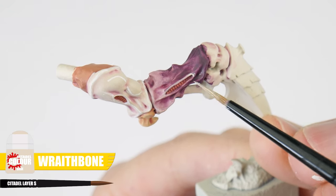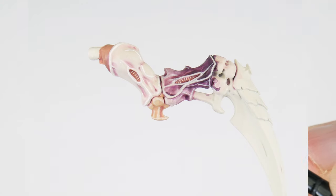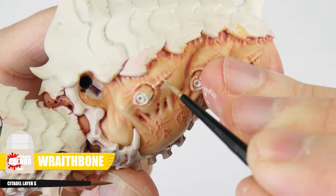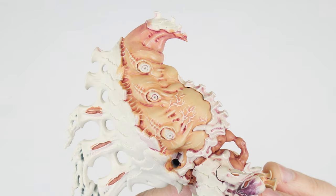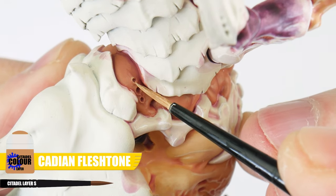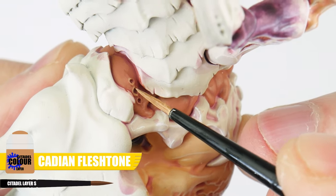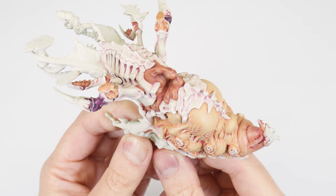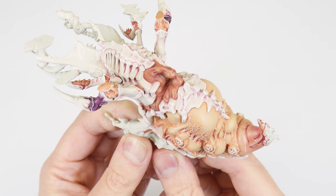To highlight where we darkened the limbs, we can use our Wraithbone, which helps bring everything together. Wraithbone is also used to highlight the abdomen instead of White Scar, as this could be too much for the more fleshy coloured area. The other area we need to highlight is the midsection, using Cadian Fleshtone. And once you're done, hopefully you'll see the difference a few highlights can make to the look of our miniatures.